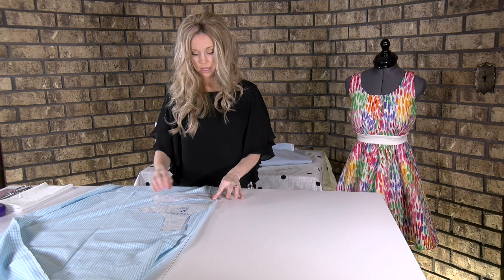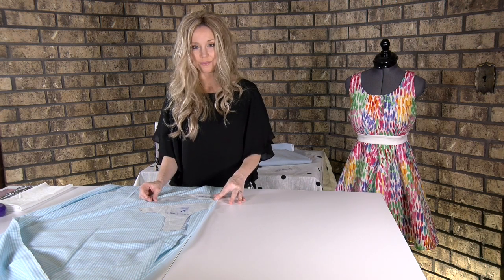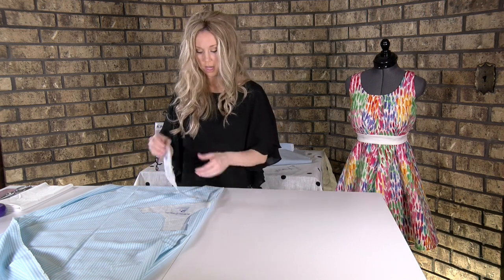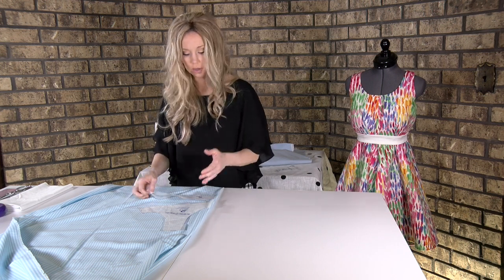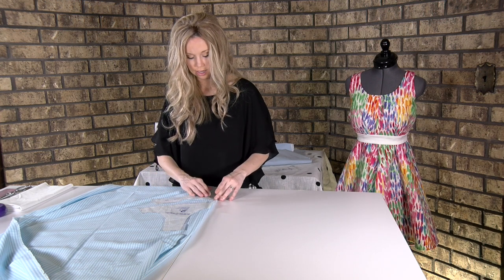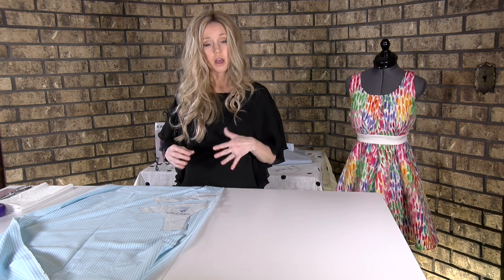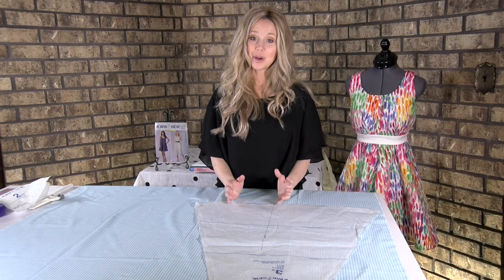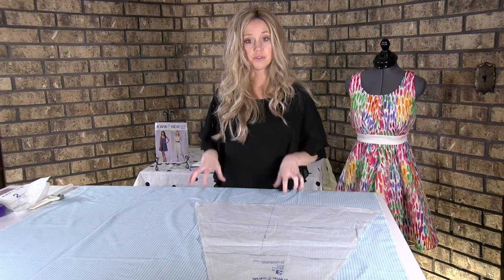For me, number five is backwards when I go to put it on the fold, and that's fine, because one way or another one of them is going to be backwards. It doesn't work to cut it with the fold line here when you can read it. If it looks backwards, that is just fine. These are your two pattern pieces that need room on your fabric to be cut on the fold, because that's really important.